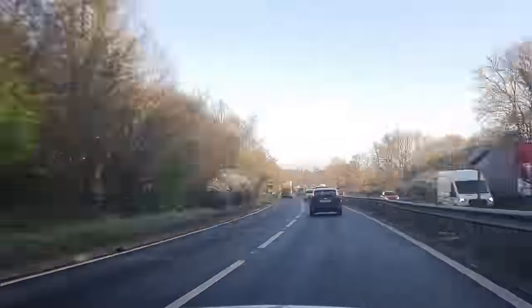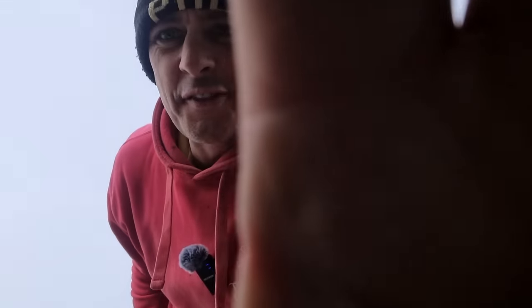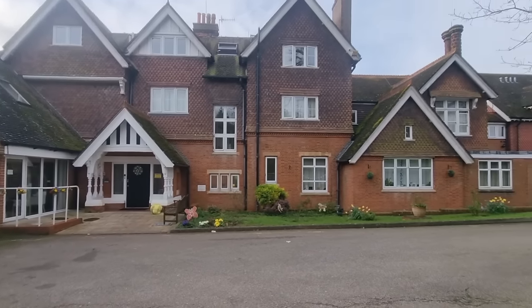I will be returning again to lay 300 square metres of patio all around the outside of the property, but for now it's off to Surrey.